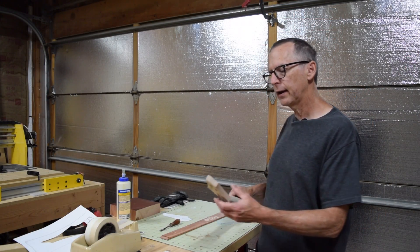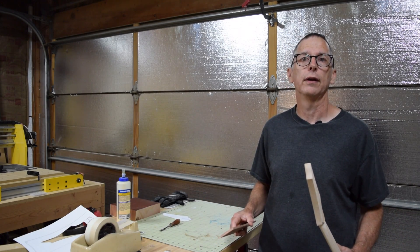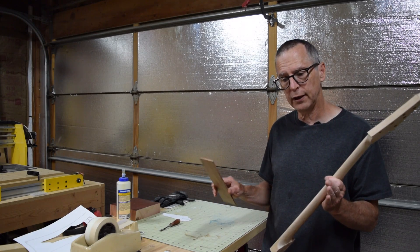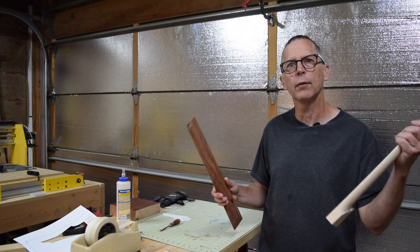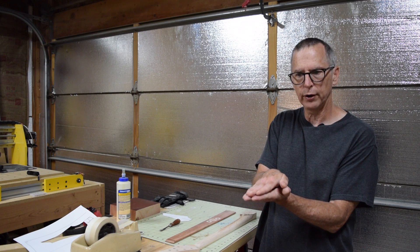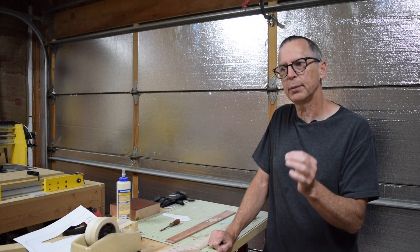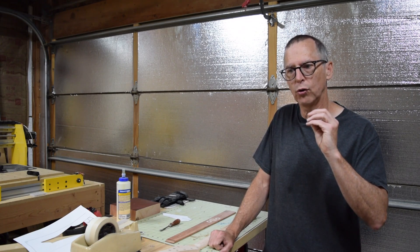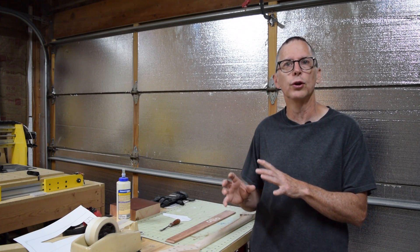I like to make my neck and fretboard separately, all the way to completion. That way, if I run into a problem either with the wood or a mistake or miscalculation, I've only lost that one part. A lot of guys like to glue a fretboard blank to a neck blank and then start their cutting, carving, slotting, and drilling. Unfortunately, if you discover a flaw in the wood or make a mistake, you've lost both pieces. In the case of using expensive exotic woods, that can be really frustrating.